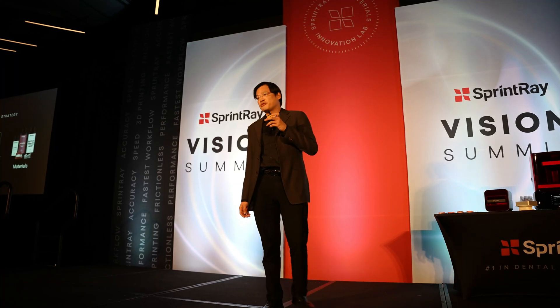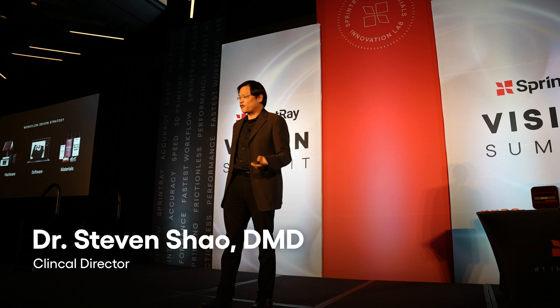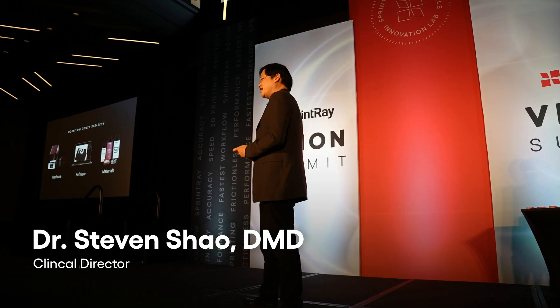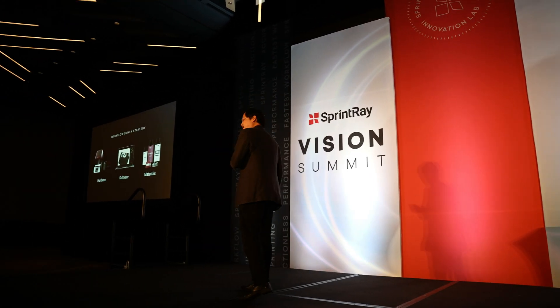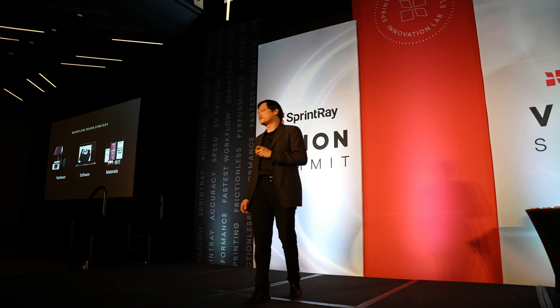If you're serious about 3D printing and dentistry, you make everything yourself. It's not just the hardware and the software and the material. It's also clinical utility, user feedback. It's also AI. It's also design. It's also making sure we get the patient satisfaction.